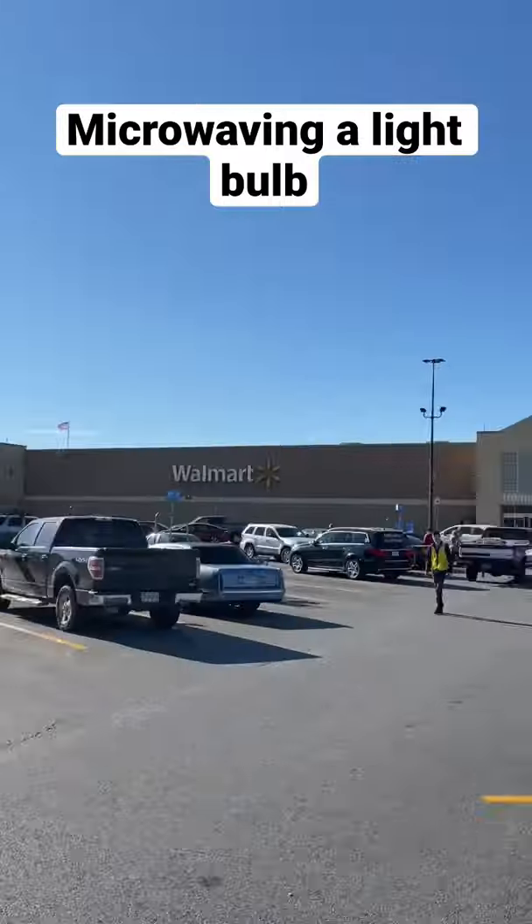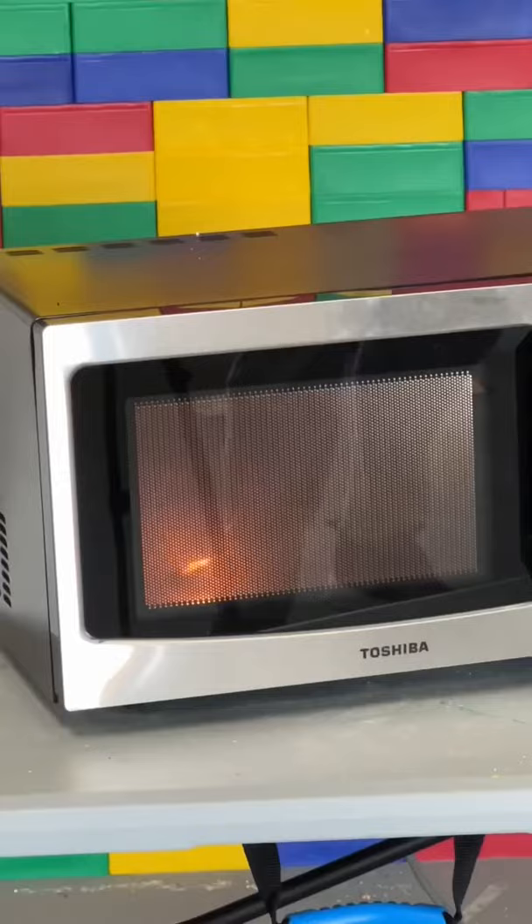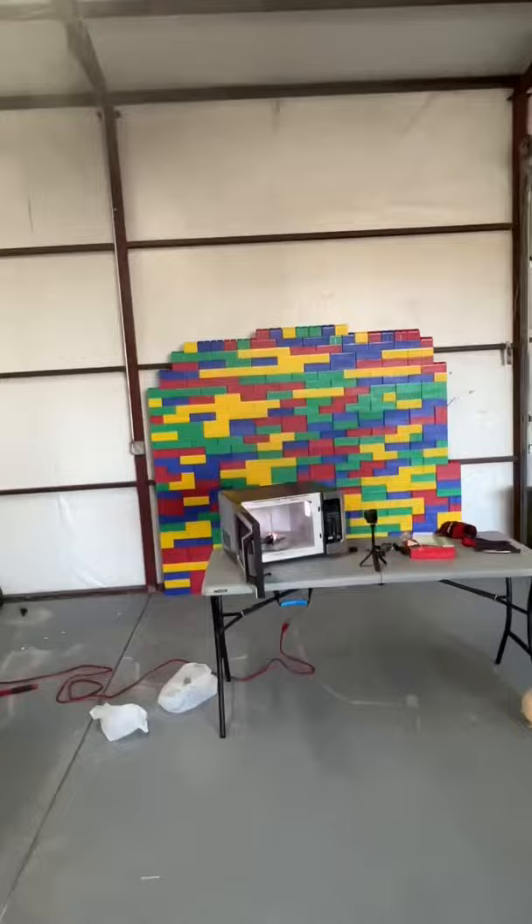One day I wanted to see what would happen when you microwave two different kinds of light bulbs: an LED bulb and a basic bulb. First we tried the LED bulb and it lit completely on fire. Remember, don't try this at home — it was smoking and on fire.